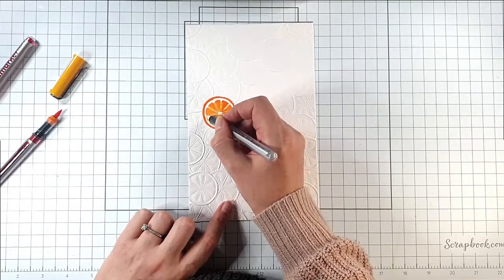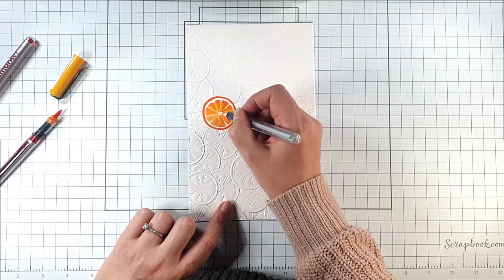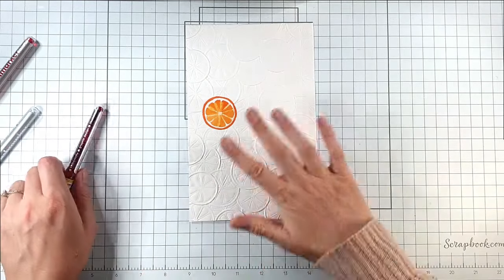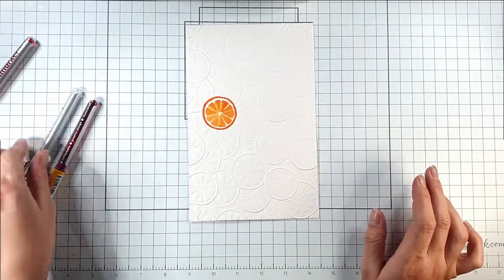I've used the colourless blender between all those segments just to make it so it's not quite such a stark white between them, so it's kind of blending through that orange a little. I'm going to colour the whole panel in the same way, so I'm going to have limes, lemons, oranges, maybe even pink grapefruits.